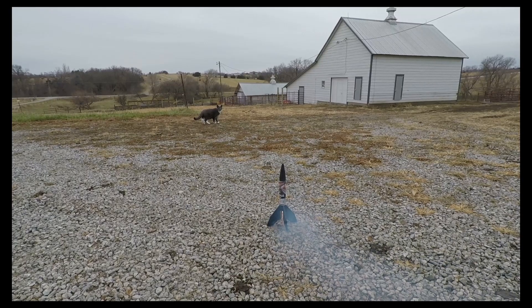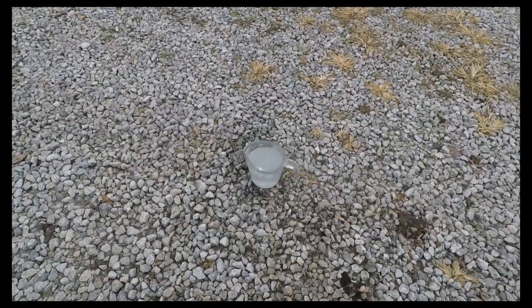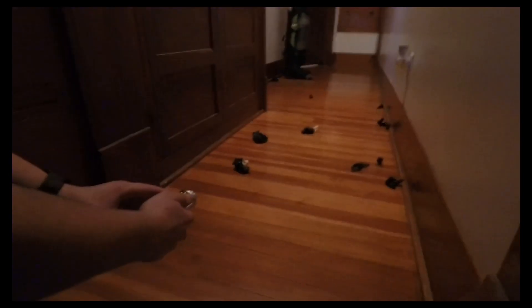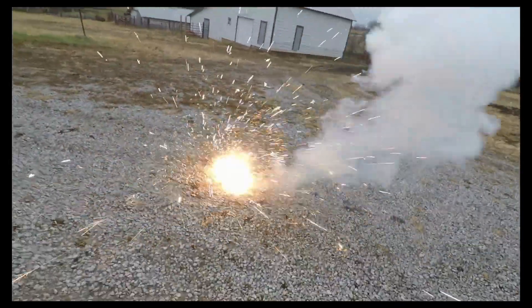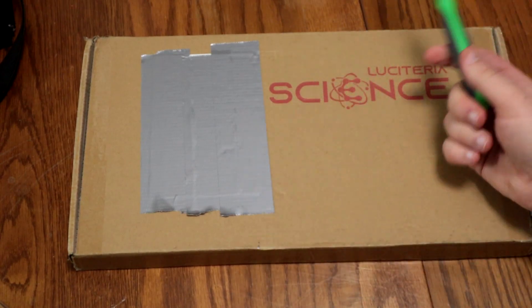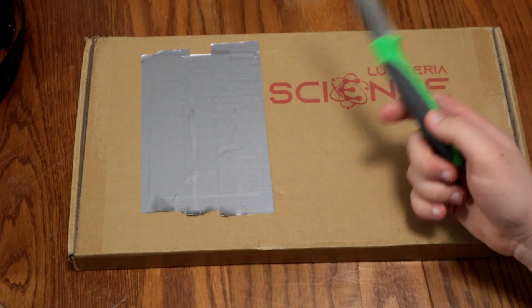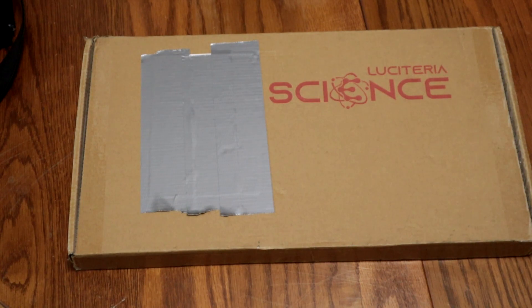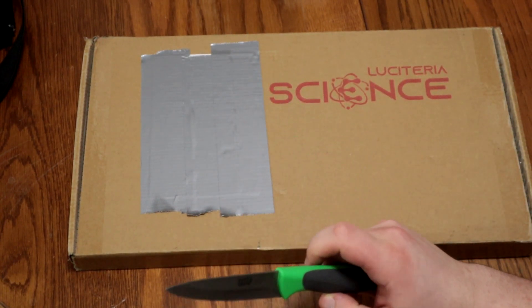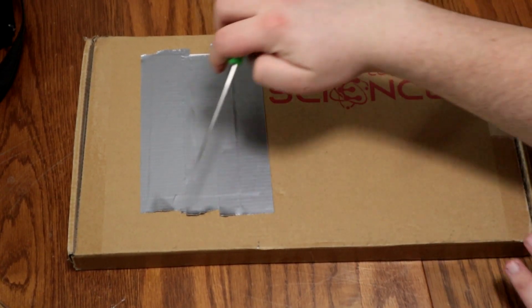Hey there, YouTubers! Hi there, Dr. Sheep here, and welcome back to Cooking with Dr. Sheep. I guess this is the real intro. Today we're unboxing Luciteria's 10-millimeter cube and ampoule display case.